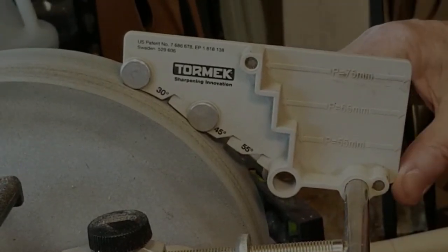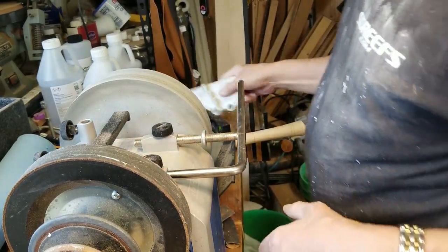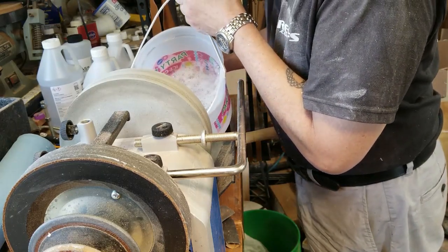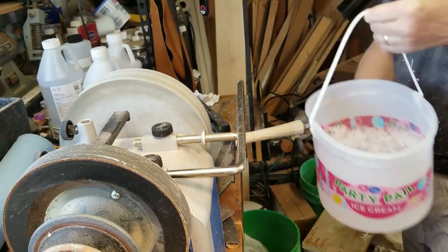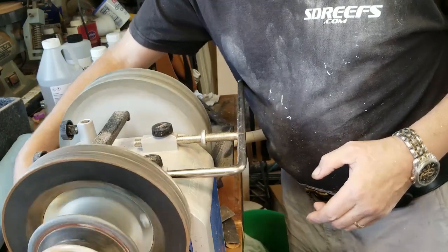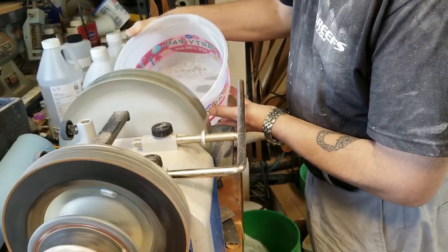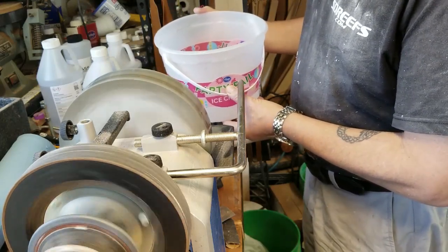I'm trying to avoid saying A-hole. This is a wet stone system, so excuse me while I go get some water. When you haven't used it for a while it gets very dry, so I have to add water and add water for a little bit until the level stops dropping.